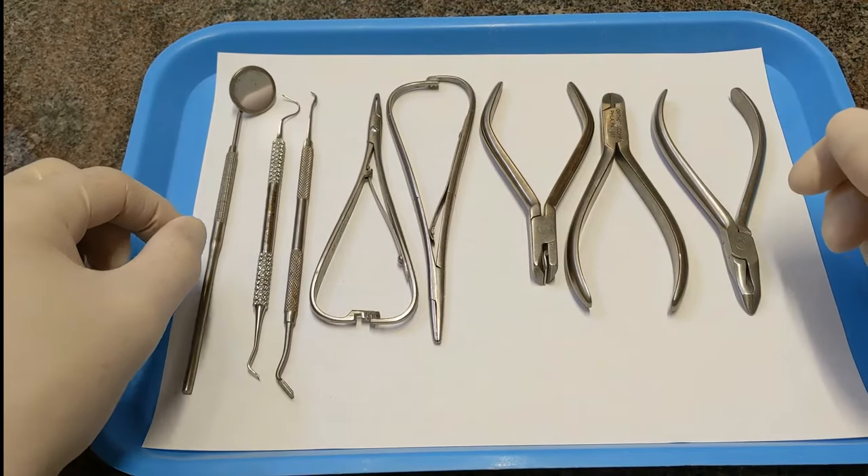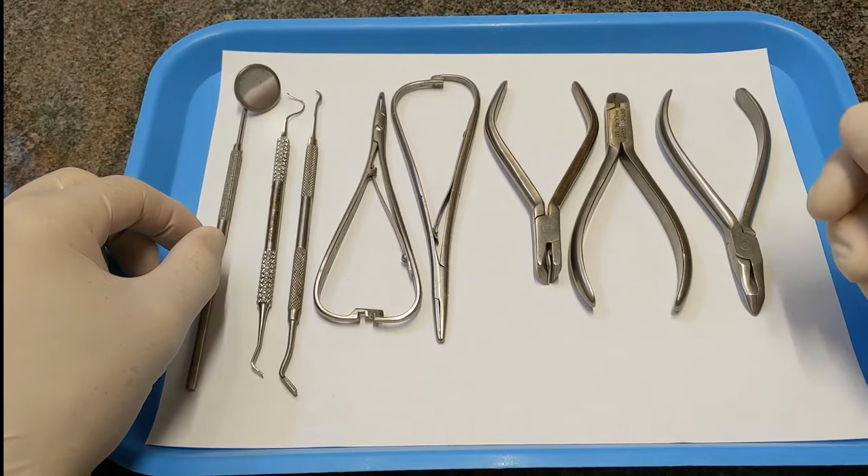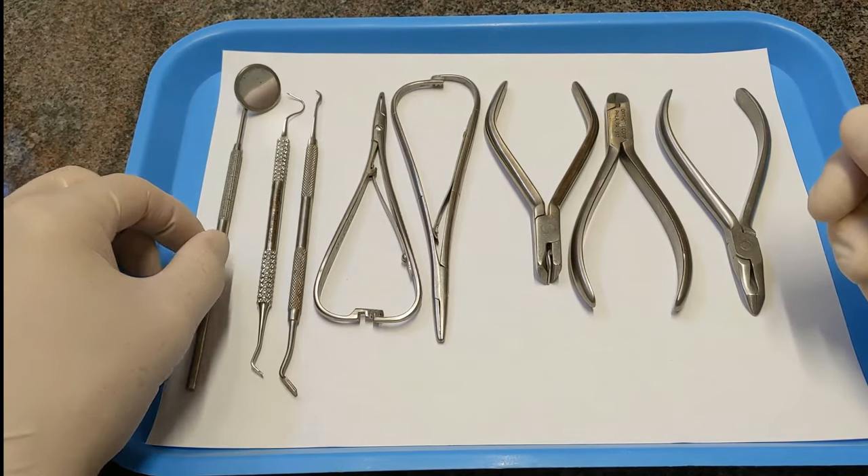We're going to go over the instruments that we commonly use in the orthodontic clinic. We'll just go through them one by one and I'll explain what each of them are and what their name is.